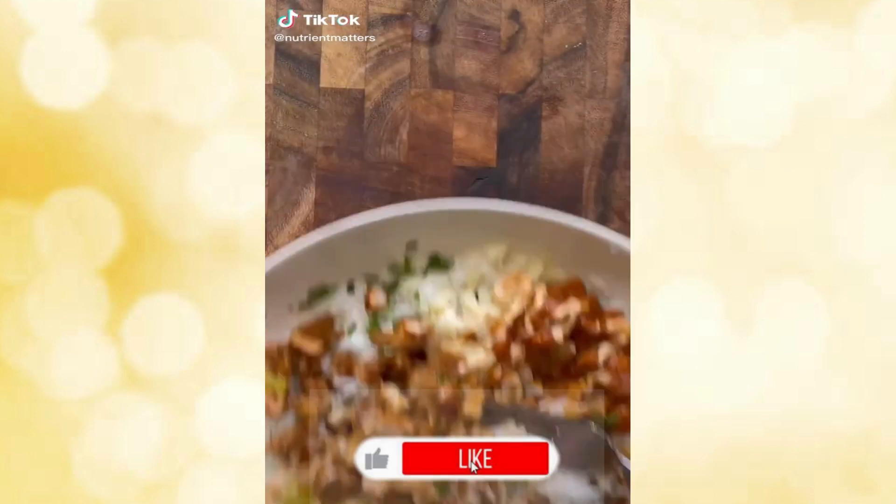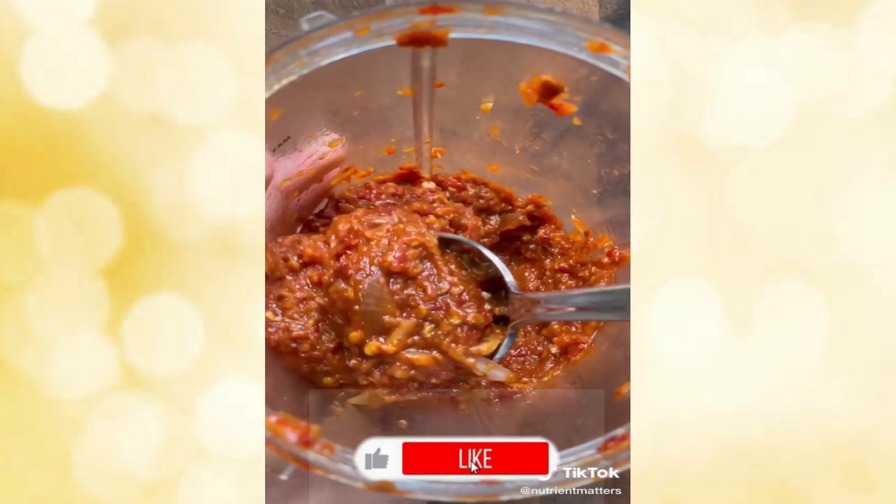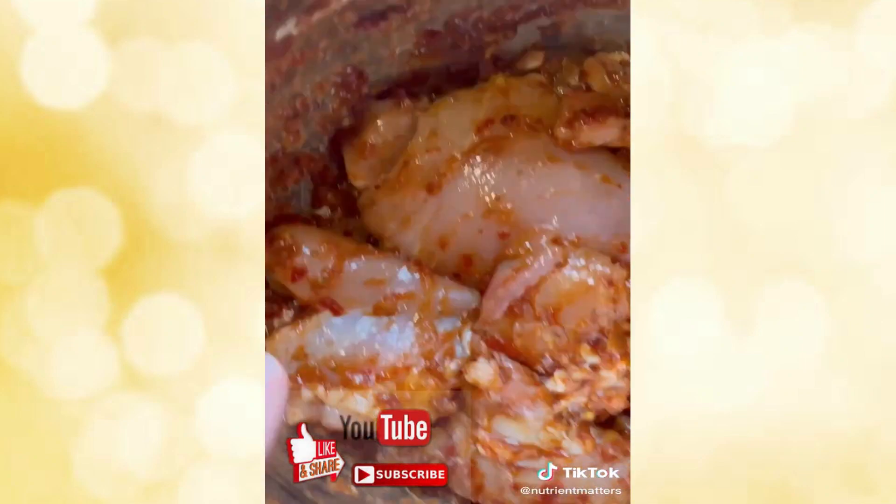Here's how to make the most flavorful chipotle chicken for your next burrito bowls. Start with half a can of chipotle peppers, onions, and garlic, and blend that up until you have a chipotle puree. Season with spices, brown sugar, lime juice, salt, and pepper, mix it all together, and let it marinate for a few hours.